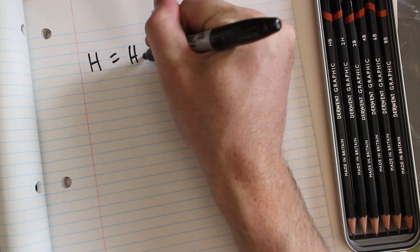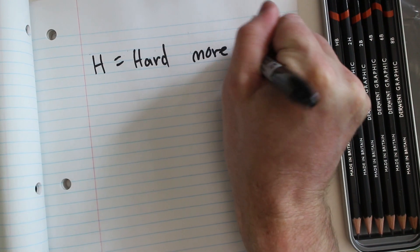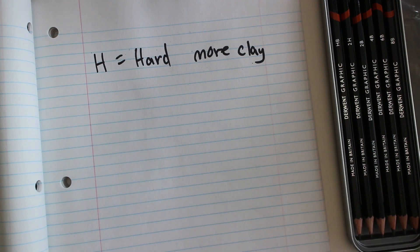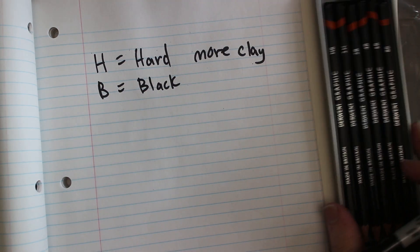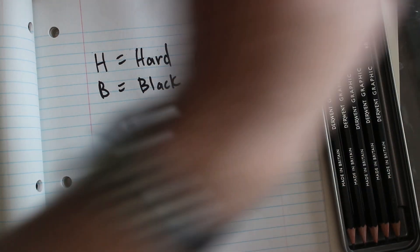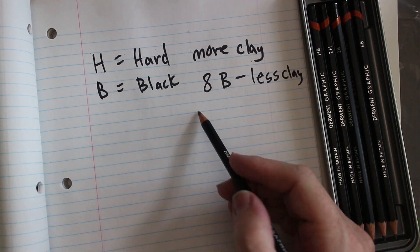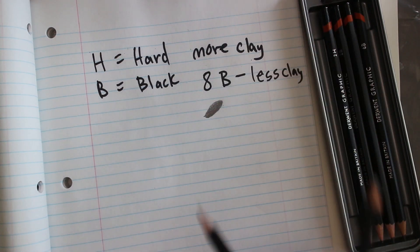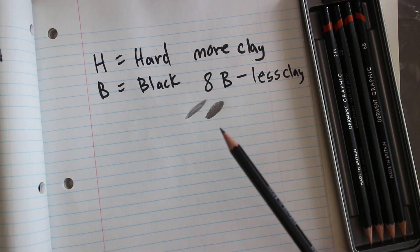H stands for hard — these pencils have more clay in them. Graphite is initially a really soft medium, so they add clay to harden it and put it into pencils. B stands for black, and as the number gets higher — for instance 8B is our highest — that means less clay is in the mixture. The softer ones make darker marks with less pressure, while the harder ones keep a point longer.